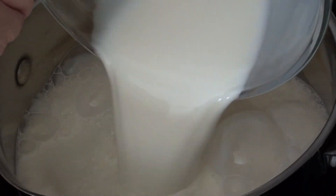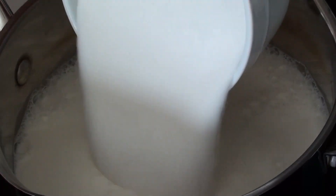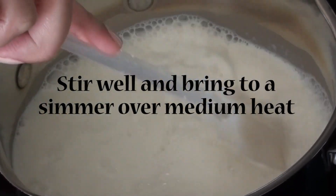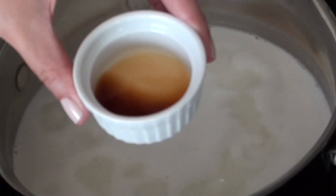So first we're going to add some whole milk to a large pot and some white sugar. We're going to stir it well and bring it to a simmer over medium heat. Once it's simmering and our sugar has dissolved,